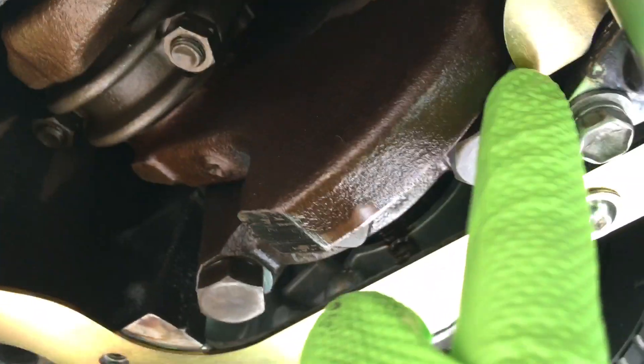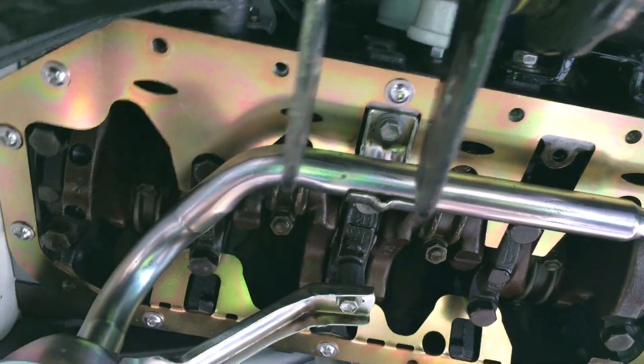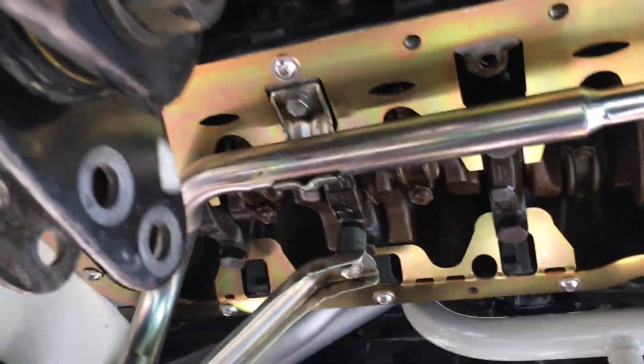Over here on this one it seems to be okay. I'm not real concerned with it hitting, although under high RPM and flexing and what have you, it's probably better if you don't have stuff hitting the crankshaft.